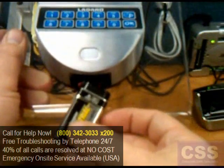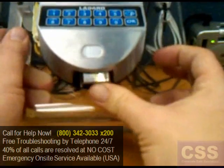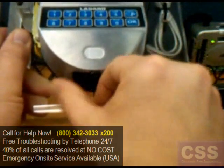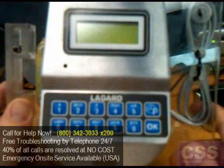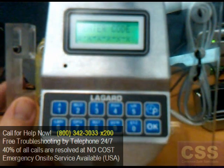Reinsert the battery and the wires and reattach the battery cap once it's inserted. The keypad can now be used normally.